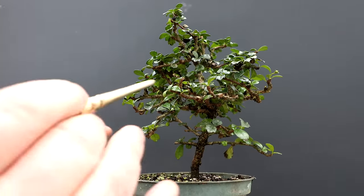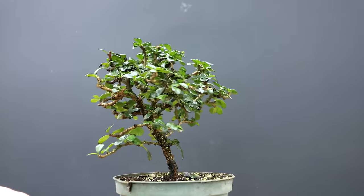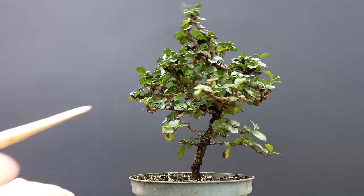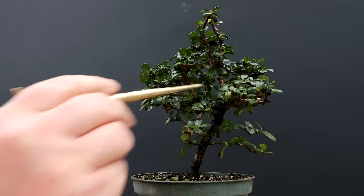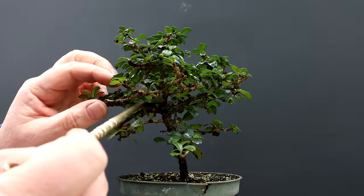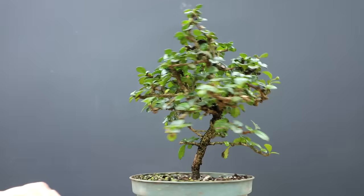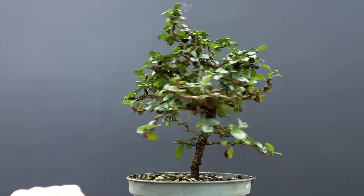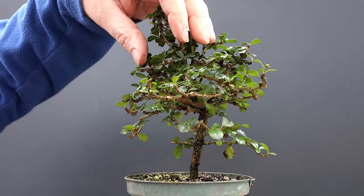I'm going to begin the pruning work on the tree. I'm taking a look at the tree, looking for branches that are out of place. The first one that stands out to me is a vertical one here — there's a horizontal branch, and then off the top of that branch is a vertical one that sticks straight up. It doesn't flow in with the design of the tree. It's getting very thick because it's growing vertically and it's getting its own canopy on that branch.